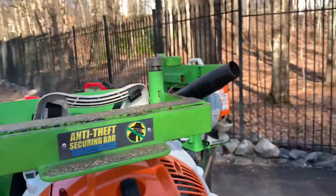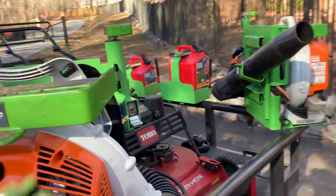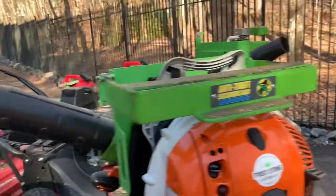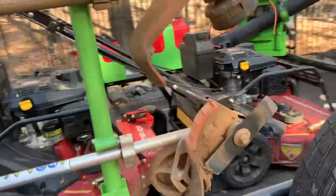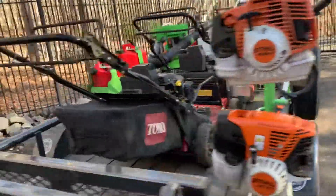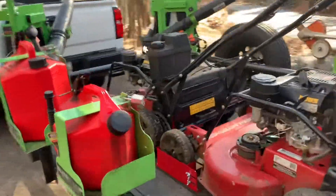Same thing with the backpack blower on the back — unlock it, this piece opens up, and just take your backpack blower off. You're talking about making things faster — it's so much faster than having to pull it out of the back of your truck, and plus it's not secure that way.